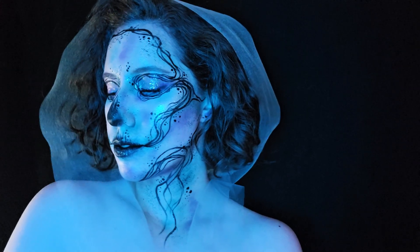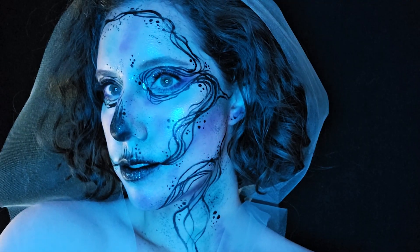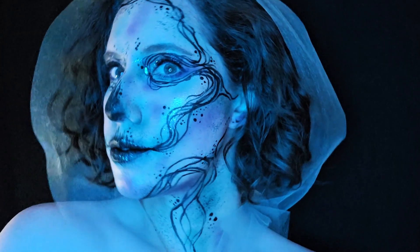Hello, and welcome to another Halloween makeup video, as I do every year. This year we are going to do this abstract skull makeup. Let's get into it.